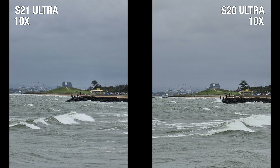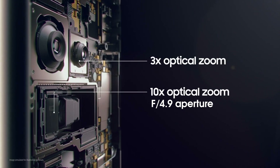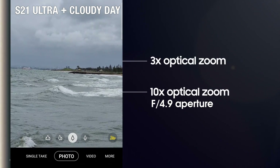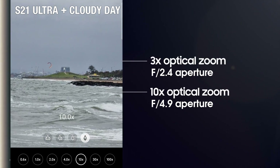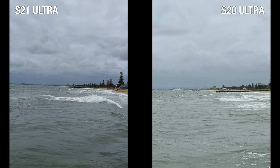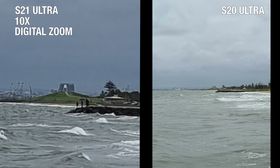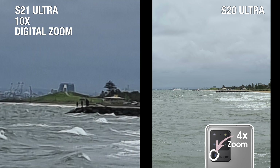At 10x zoom, the S21 Ultra is supposed to be using its 10x optical lens. However, because the aperture of the 10x optical lens is a smaller f4.9, sometimes when there isn't sufficient light, the S21 Ultra will defer to using the larger aperture of the 3x optical lens, which lets in twice as much light at f2.4. This is why these two images look so much alike — the S21 Ultra took this shot with its 3x optical lens and cropped it to 10x, while the S20 Ultra took its image with its 4x periscope lens and cropped it to 10x.